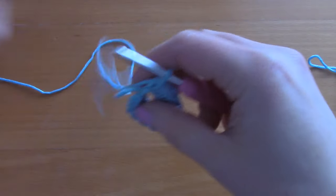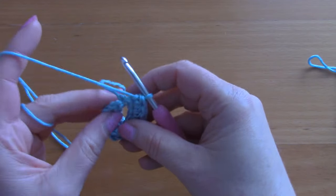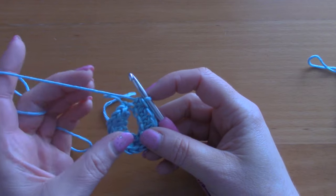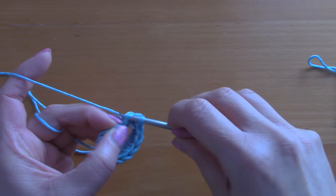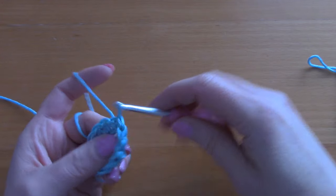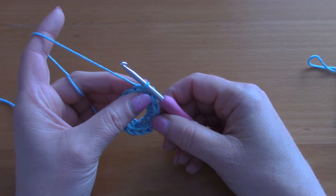Now place a half double crochet into each and every chain across until you reach the end. You should have more stitches than my sample, but the principle is the same. I've placed a half double crochet all the way across and now I'm simply going to slip stitch through the chain 2 from the beginning to close off this round.